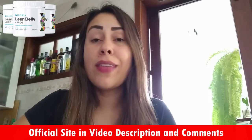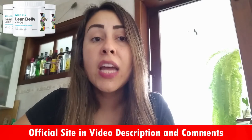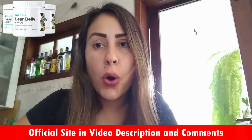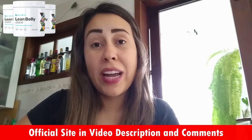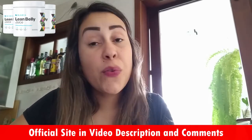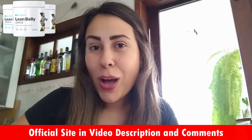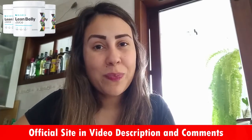The Ikaria Lean Belly Juice is a perfect solution to detoxify your body, remove anything that might be damaging your overall health, and it is really effective in helping you lose weight. Give it a chance and I know you won't regret it. The official website is in the description box below. Thank you for watching, I hope you enjoyed it. Have a beautiful day and see you soon. Bye.